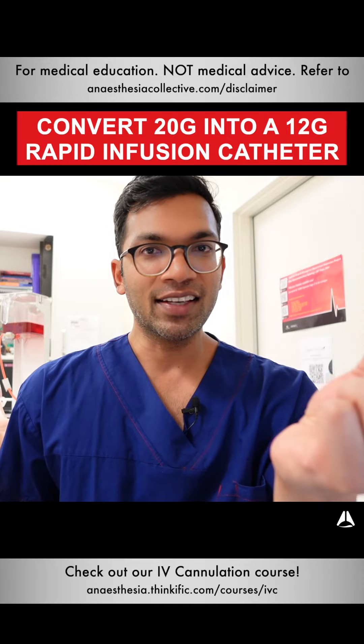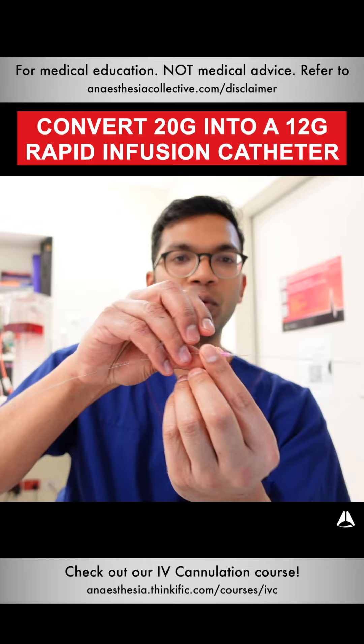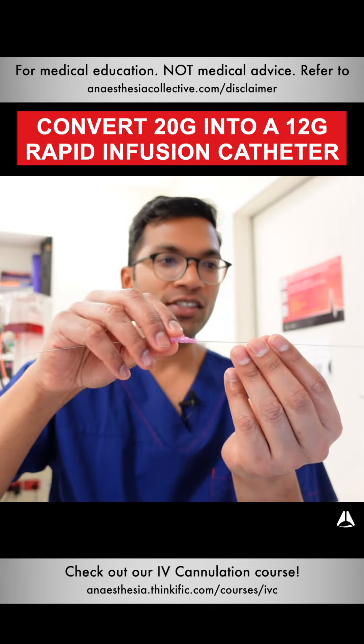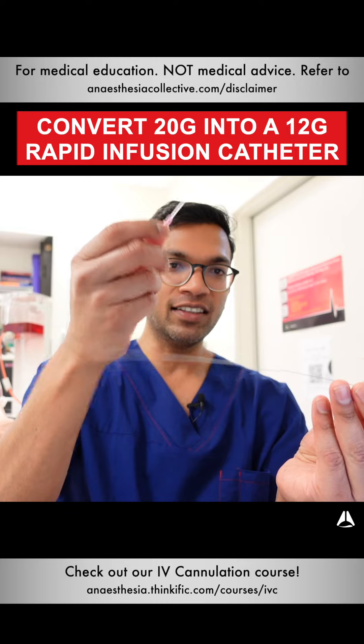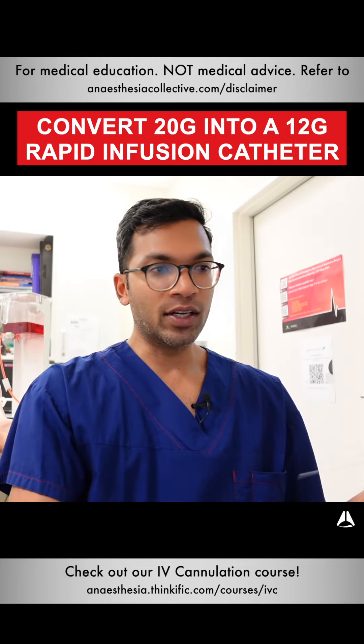The cannula is in the patient. I thread the wire — this wire is going to be inside the patient's thick vein. I take the cannula out, so now I've got a wire going through the skin into the vein. I remove the 20 gauge as mentioned.